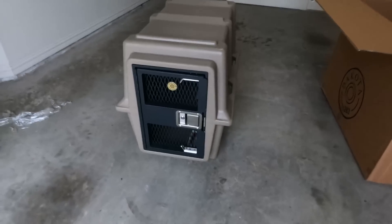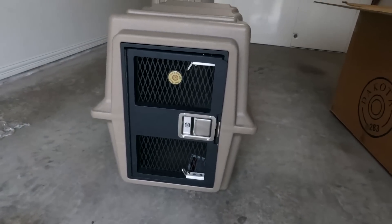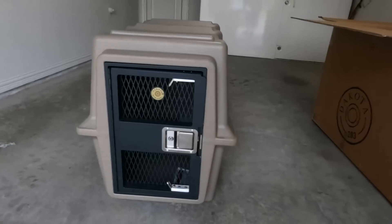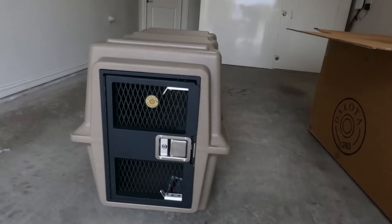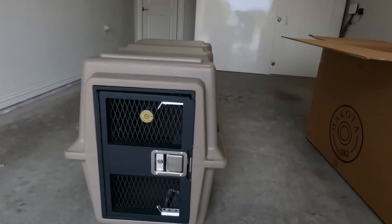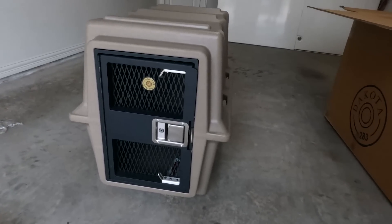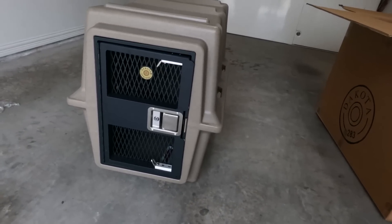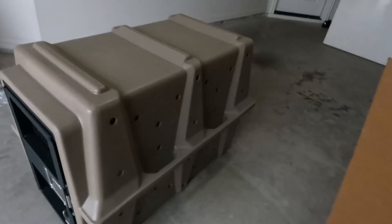I'm really happy with this crate. Its exterior dimensions are the same size as a Vari Kennel 500. Two of them side by side fit just perfect in the back of my truck. It's not super heavy compared to, say, Gunner or Impact kennels. The Impact kennels are probably similar in weight; the Gunner kennels are quite a bit heavier. I can pick this up no problem by myself, whereas some of the others you really need two people. Ergonomically the handles work really well.